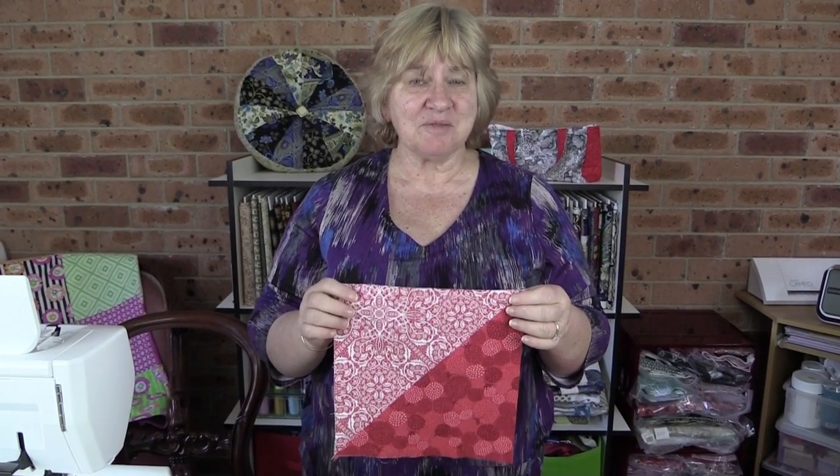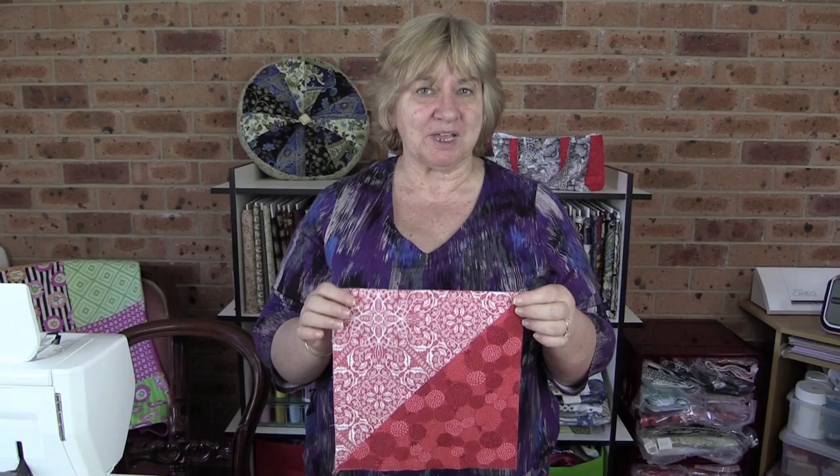Hi, it's Wanda from Alanda Craft and this is our Quilt Block channel. Today I'm going to show you four different methods for making a half square triangle. So let's get started.